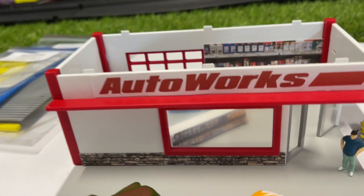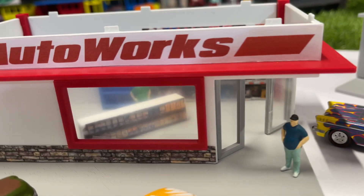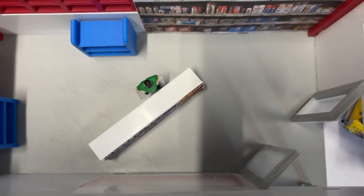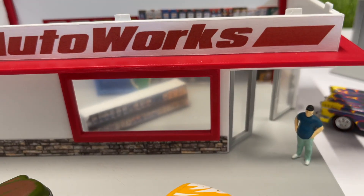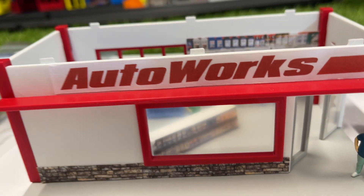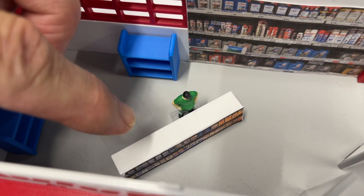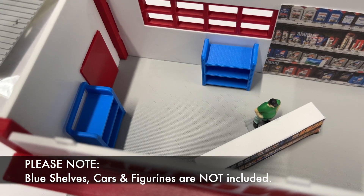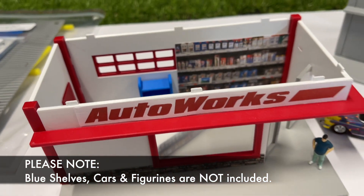You'll notice the windows — these are frosted glass. Well, it's just a frosted plastic that is double-sided taped on the other side. You'll need your double-sided tape to stick those in. This will come with the frosted plastic. It'll also come with a little desk, as you can see right there. It will not come with these blue accessories — that's from another piece. But everything else that you can see it comes with.